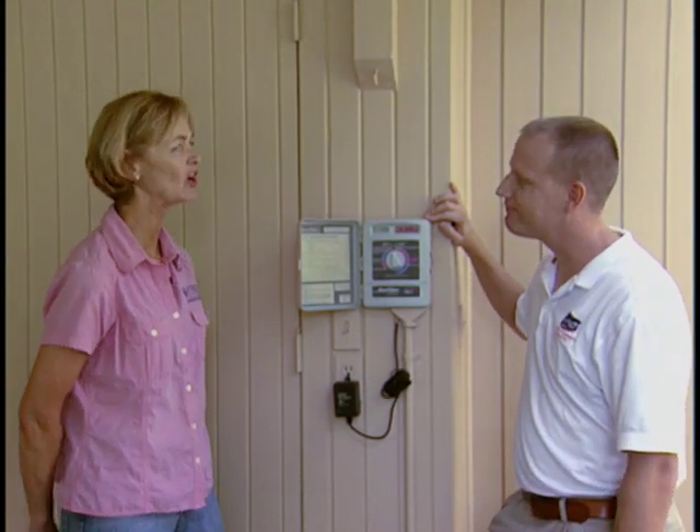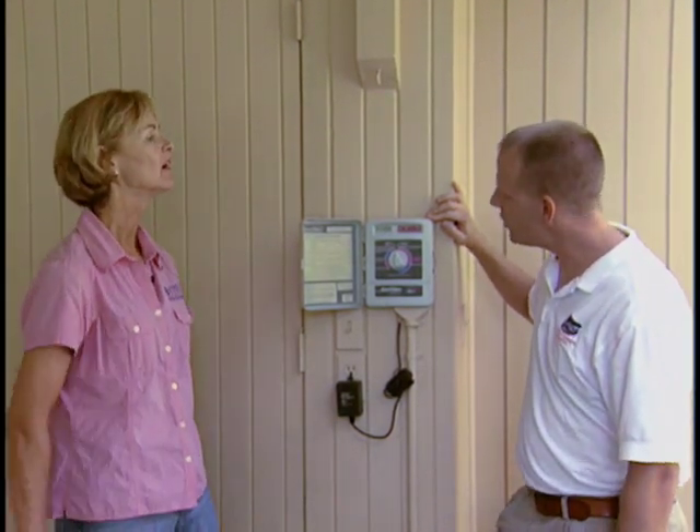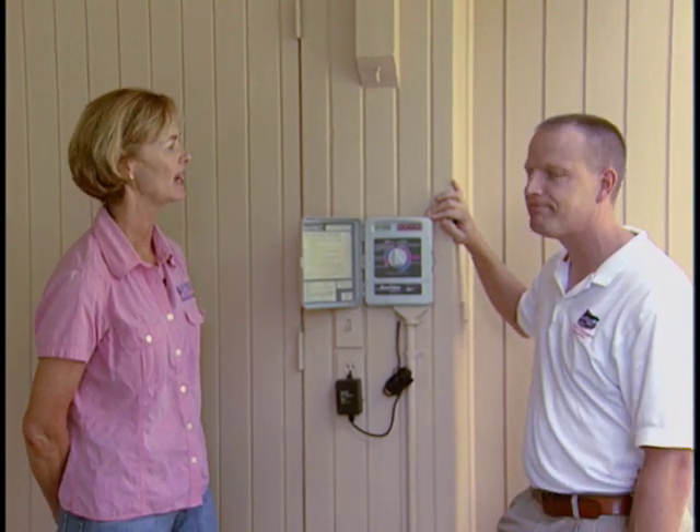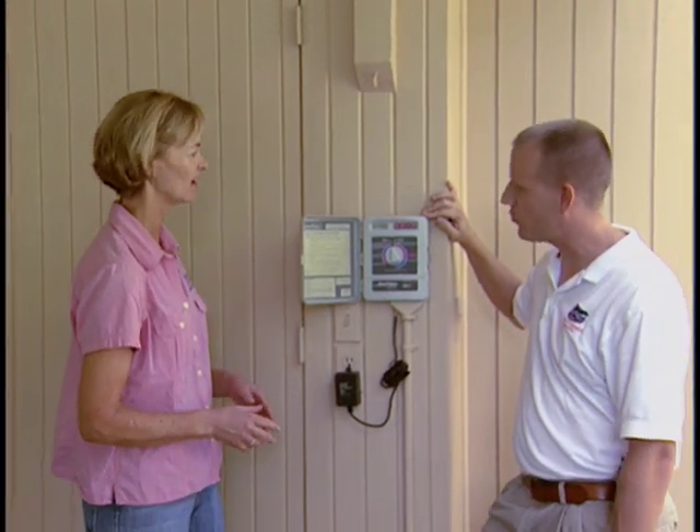How many zones would a lawn like this one have? This lawn here has four zones. Many typical lawns have four to six zones. One zone gets irrigated at a time, one right after the other.